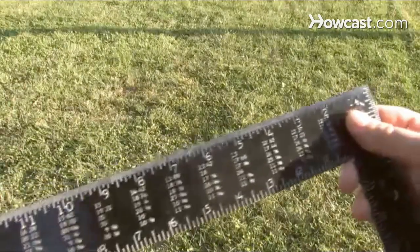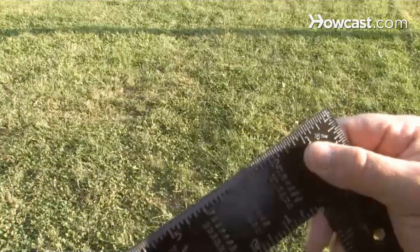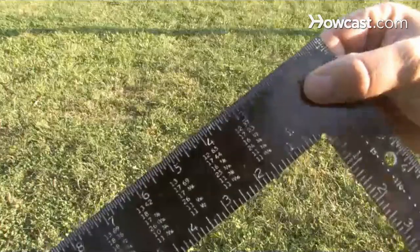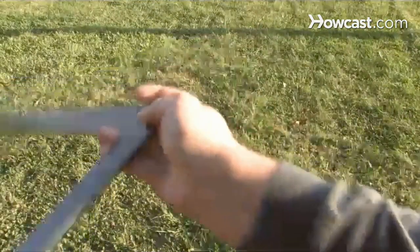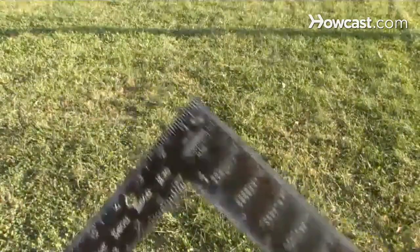Step 3. Examine the graduated scales on each arm. The face of the square — the side where the manufacturer's name usually appears — has a scale broken down into 1/8 and 1/16-inch intervals. The scale on the back is broken down into 1/10 and 1/12-inch intervals.